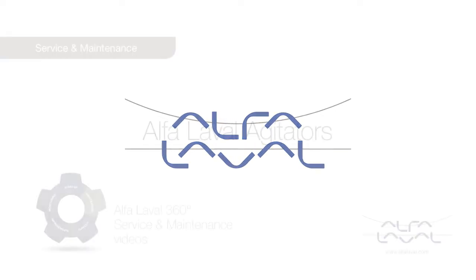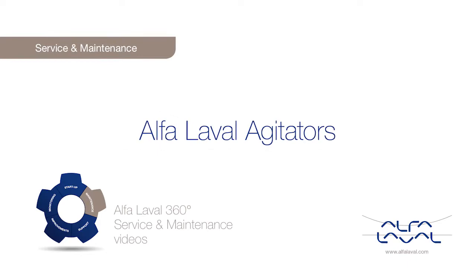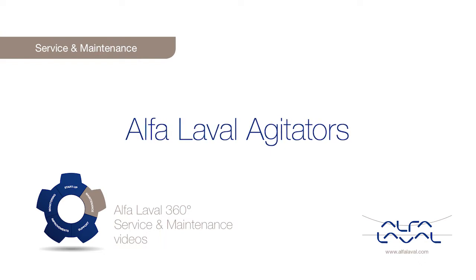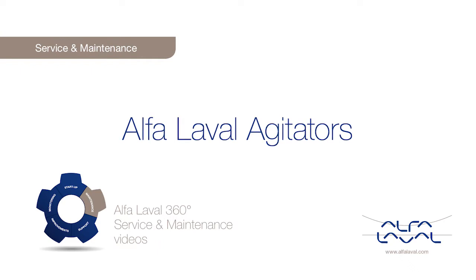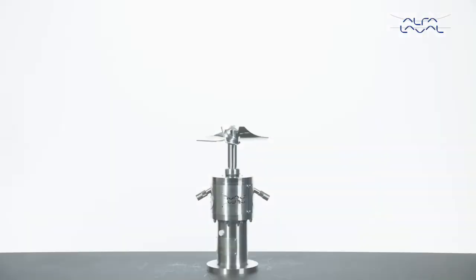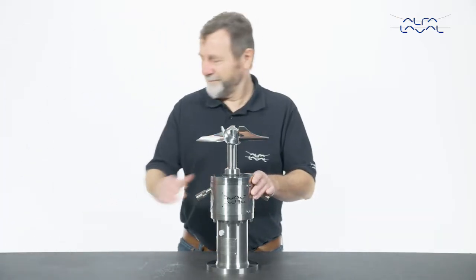Welcome to one of our Alfa Laval 360 degree service and maintenance videos. With Alfa Laval service, you maximize the reliability and uptime of your equipment. In this video, we will show you how to replace a service kit in an Alfa Laval agitator with de-seal, using genuine Alfa Laval spare parts.